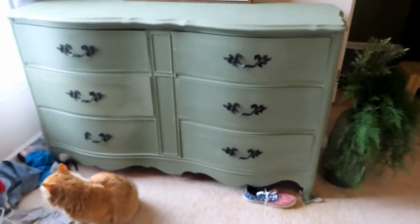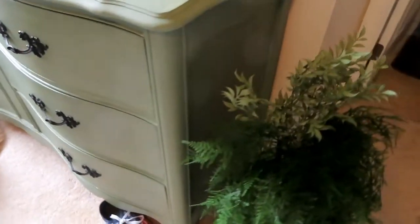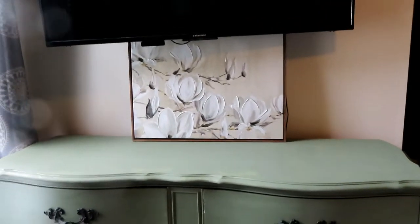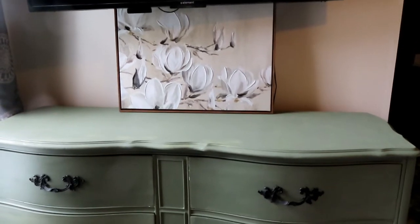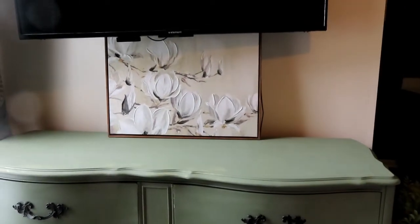Okay everyone, here we are a few days later. I've pretty much completed the dresser — I need to do another coat on the top and do the polyurethane on that. I moved the sound bar up behind the TV and put this picture here to kind of hide the cords. The reason I haven't completely finished this is because I got a little sidetracked — haven't done the curtains, haven't done anything.